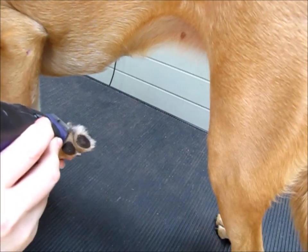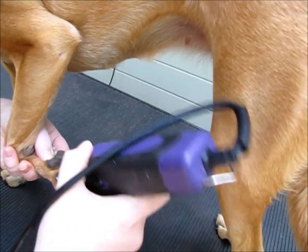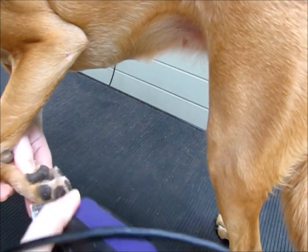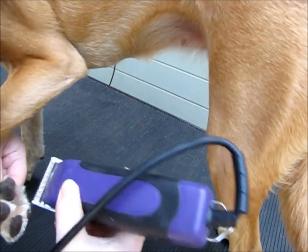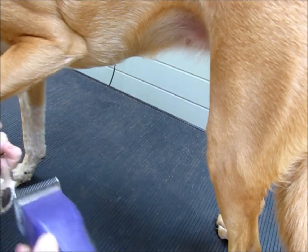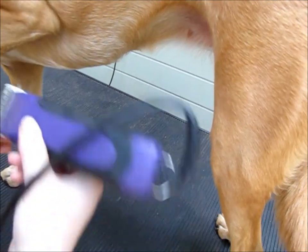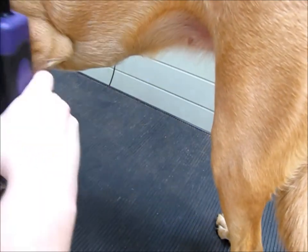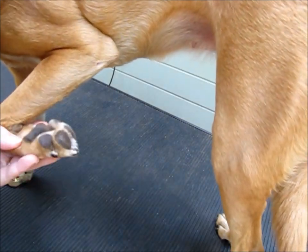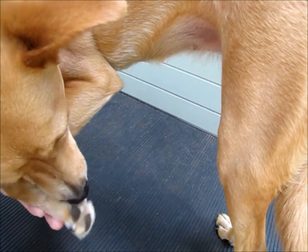Stick your clippers in at an angle — I'll actually shave this. I do right here like this first, and then I scoop in and scoop in like that with the very corners of my blade. I'm not using a lot of pressure. And see, it tickles, so she kind of doesn't like it. But that's what it looks like when it's done, and you can see I didn't take that much hair off — it just cleans it up a little.